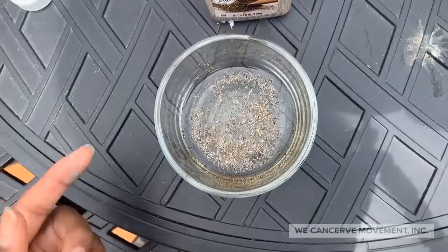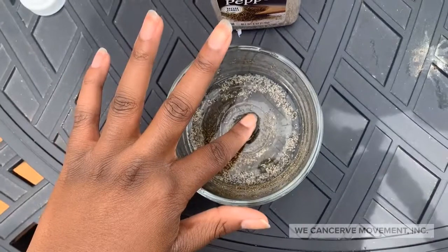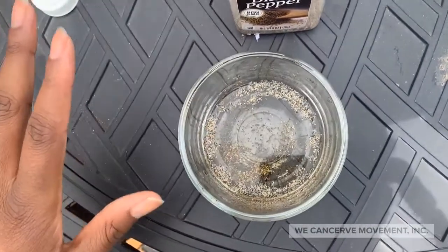After that, you can see the magic happening. What you want to do is put your finger in the water and watch as the pepper whooshes away. It looks so cool! That is how you do the pepper trick — pretty cool, right?